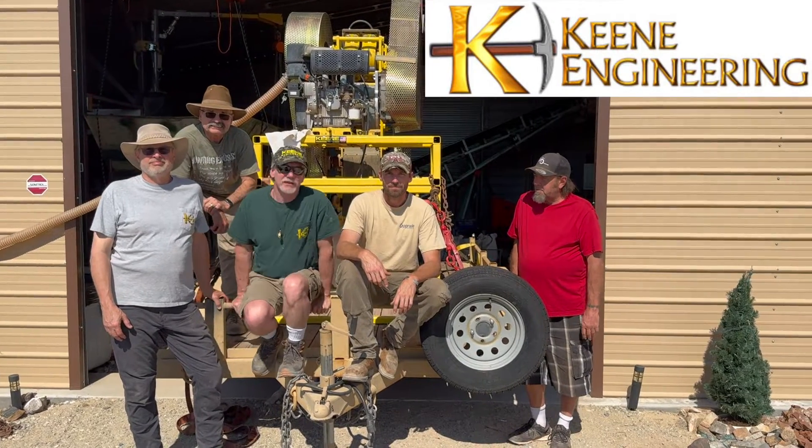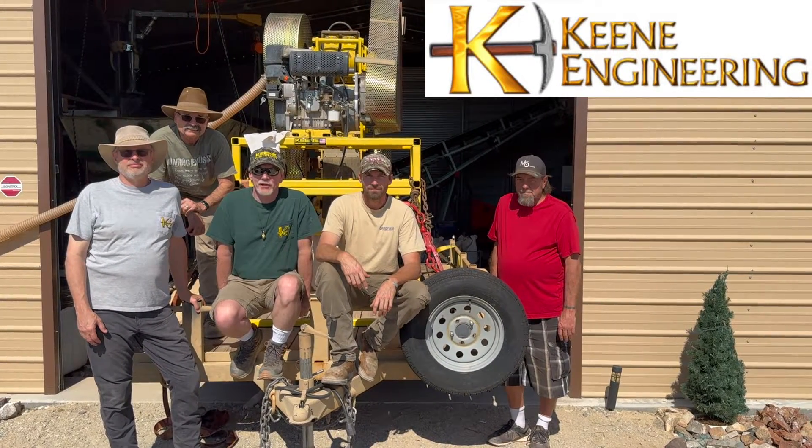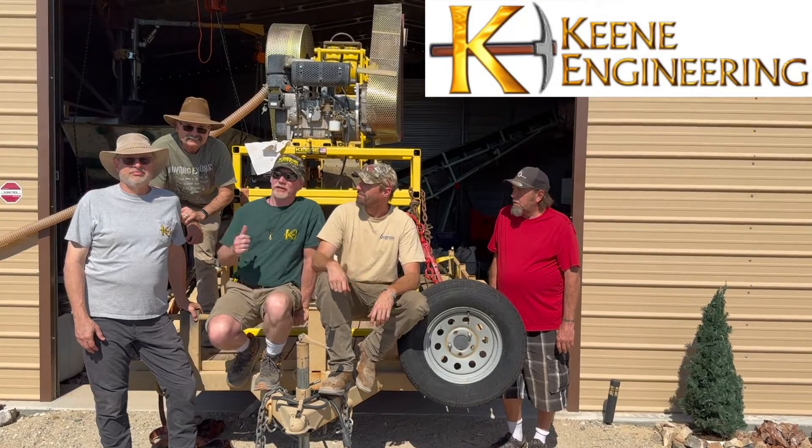Hi guys, I'm Mark Keen from Keen Engineering and I'm here with the guys from Mina Operator. I'll let you guys go and introduce yourselves.